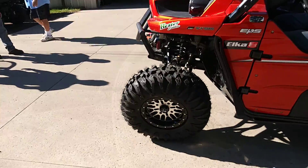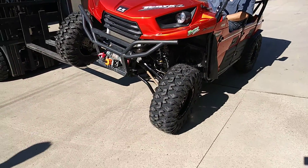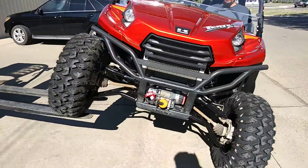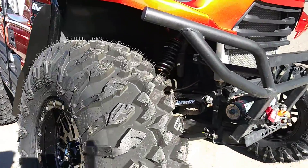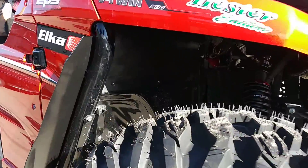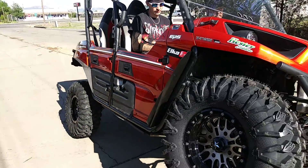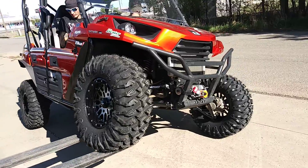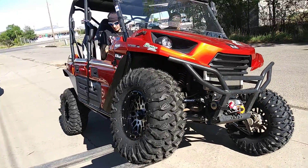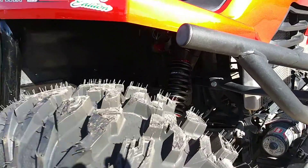The ride quality is second to none. I'll put these up against any long travel. You might say oh my HCR is better — dude, you have not ridden this. You do not know. I do. I've done HCRs. I've done Super ATV long travels. I build one freaking awesome shock package, exclusive from us — the Hester Edition Elka shock package.